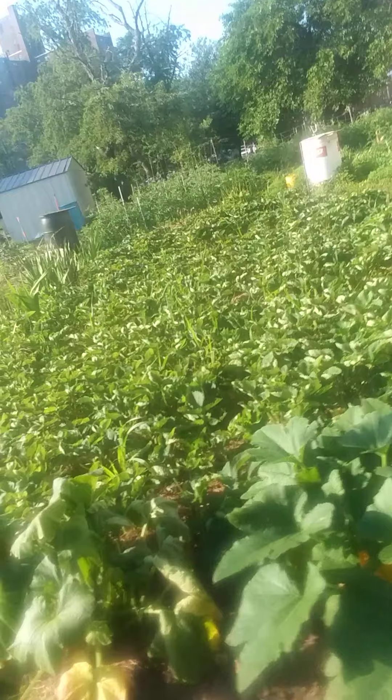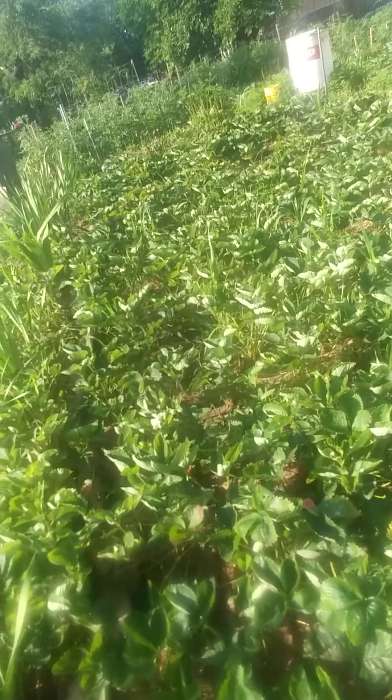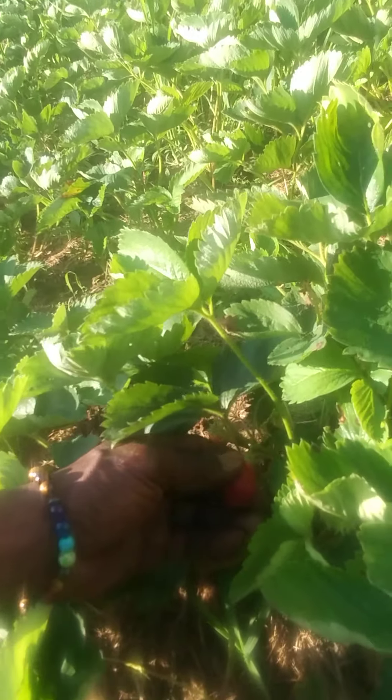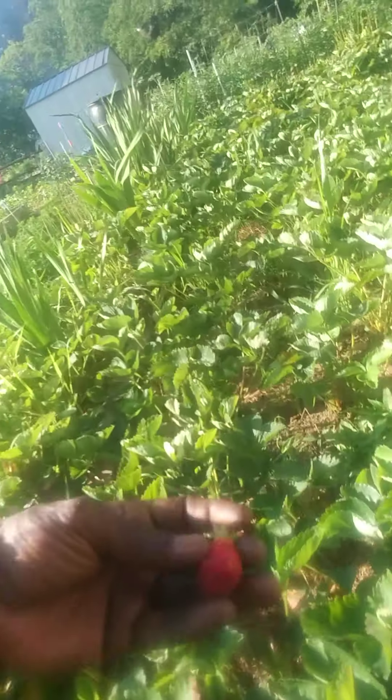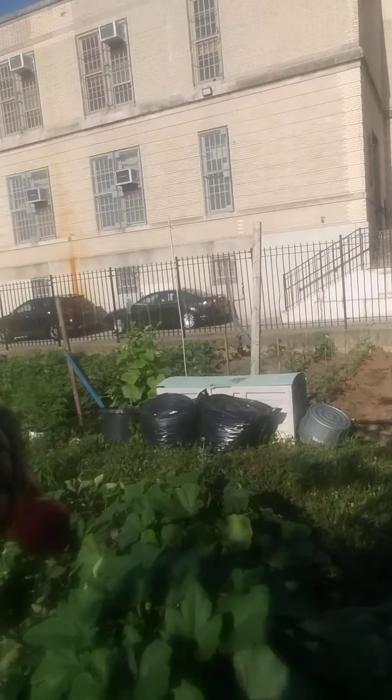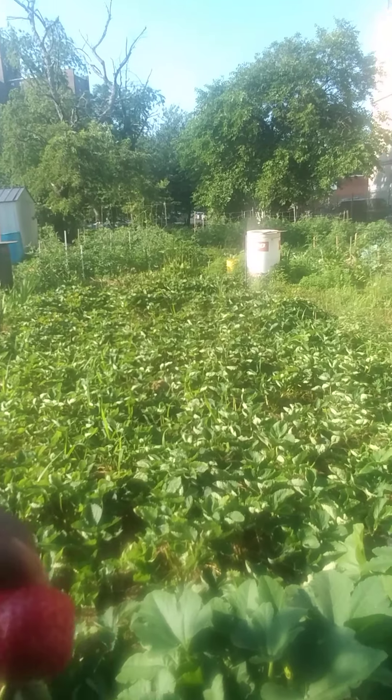Fresh strawberries and things. Look at this — nice fresh strawberries. See that? Organic. All organic, it's all organic. Organic syrup. I'm telling you, it's perfect. Sweet.